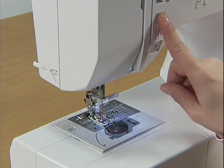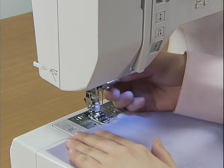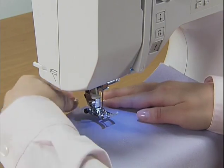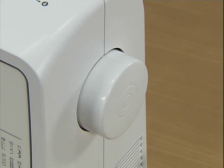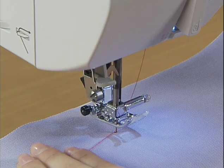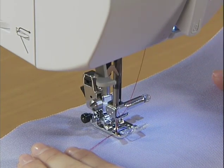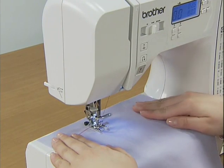Raise the needle by pressing the needle position button once or twice, and raise the presser foot to set the fabric. Put the upper thread under the presser foot. While holding the thread and fabric with your left hand, turn the hand wheel toward you to lower the needle to the starting point for stitching, then lower the presser foot lever. Adjust the speed with the sewing speed controller and press the start-stop button once to start sewing.